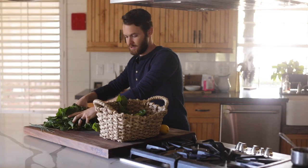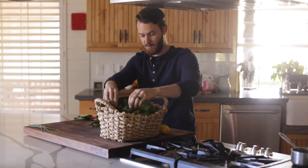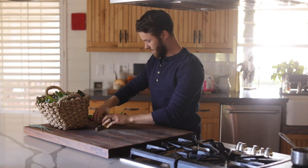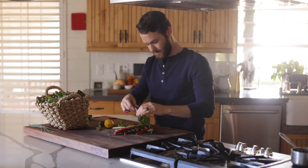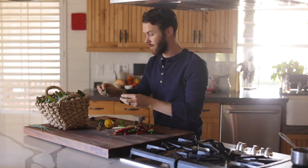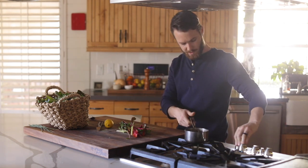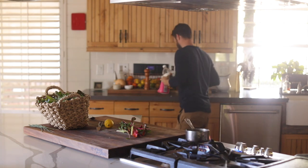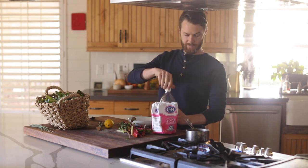I'm going to put all the leaves back in my basket. I'm going to make a pickling liquid real quick because I'm going to pickle the Swiss chard stems — that's going to be a beautiful garnish for the dish at the very end, and you get to utilize something most people would throw away. On the stove: a super simple pickling liquid — sugar, salt, and vinegar.